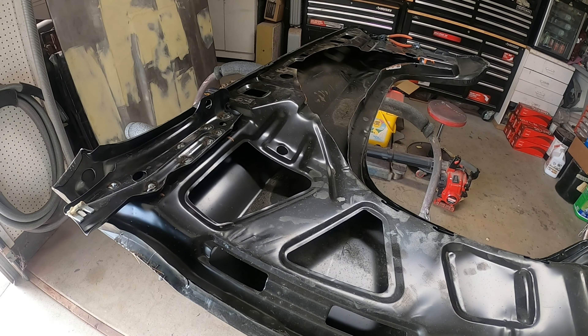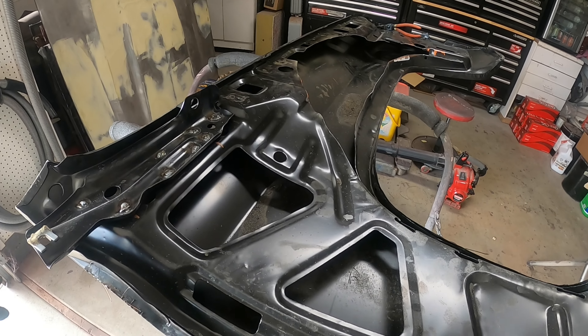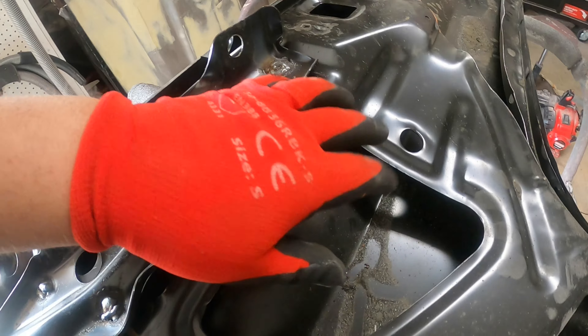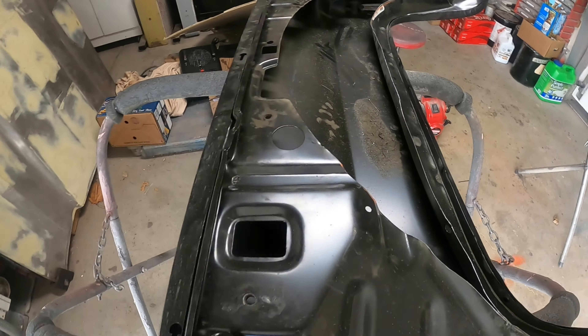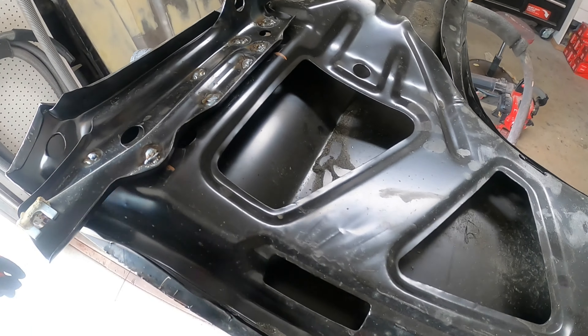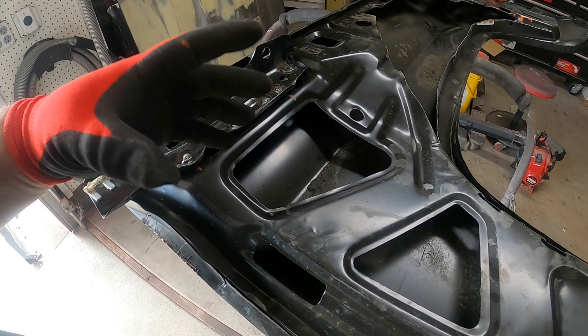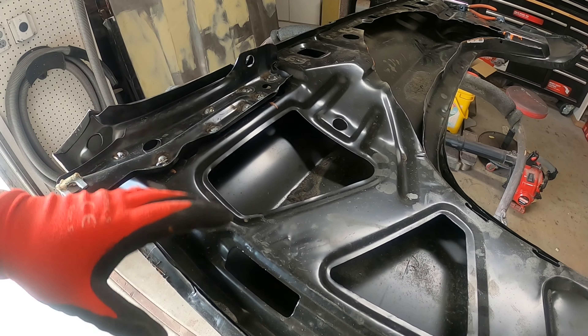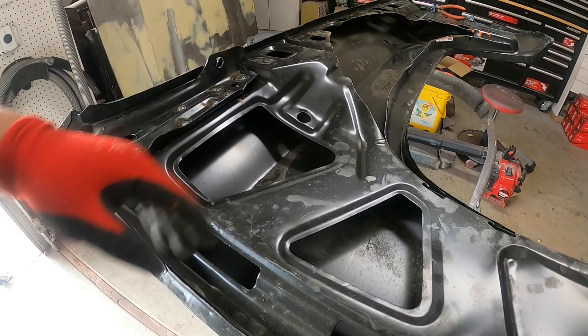After we're done cutting the fender to fit the slosh tub, it's really important that we blow out all of this metal — all the metal shavings from grinding and cutting. If you leave that in there and don't blow it out, it'll end up trapped inside the fender and it can cause rust and problems down the road. It's a really good idea to get in there and clean that out.